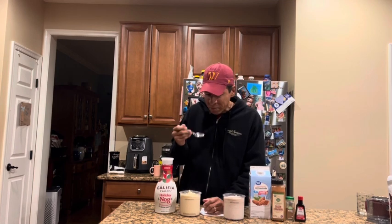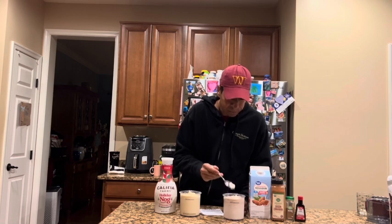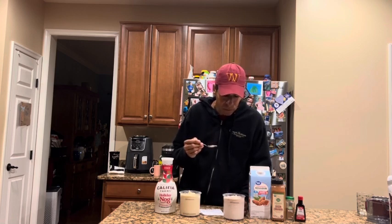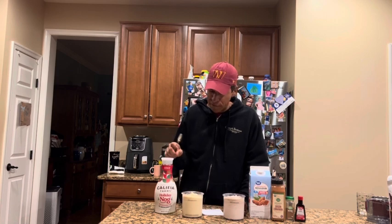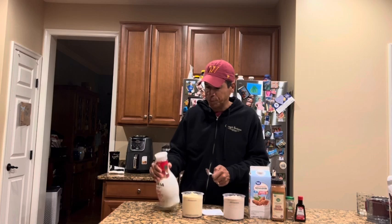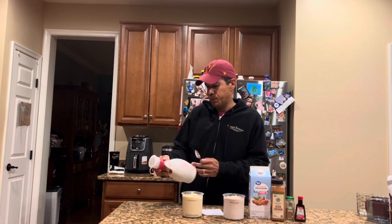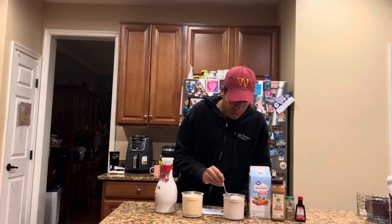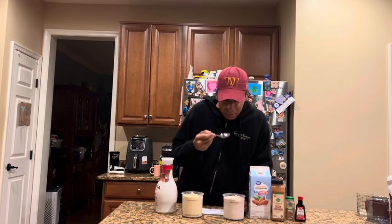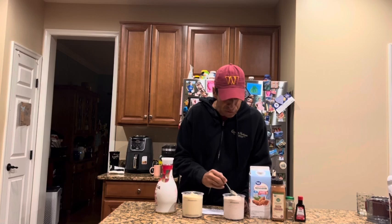They're both delicious. I think they're tied on flavor to be honest. This one may have a hint of something extra — reading the label, in addition to nutmeg they also include ginger, which I did not add to mine. I can taste a little hint of ginger in the Califia version. Obviously I could add ginger to my DIY version next time.